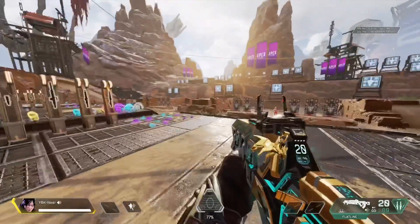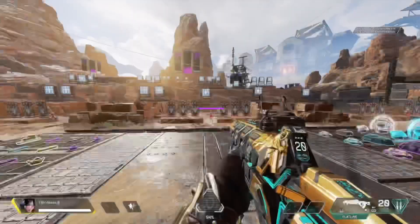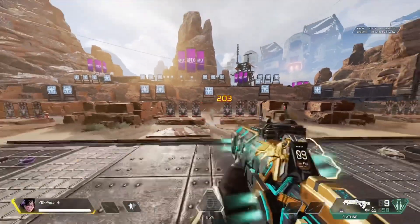Oh my god, look at this freaking stick drift. Much better.